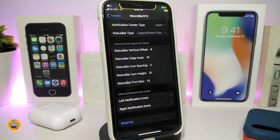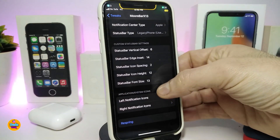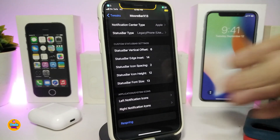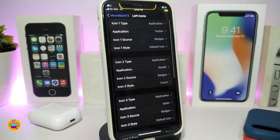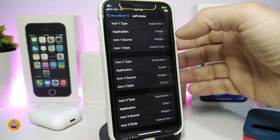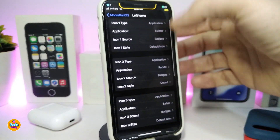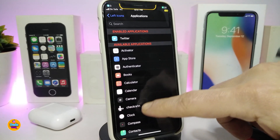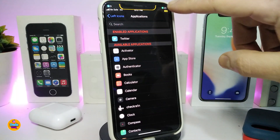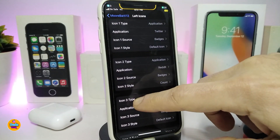There's also a status bar vertical offset you can adjust, status bar edge settings, icon hide options, and status bar font size — you can change all of that. The last section covers your notification icons. One section is for the left notification icons and one is for the right. Tapping on the left section gives you multiple slots. For each slot, set the icon type — tap Application, choose an app, and that application gets placed in your status bar.